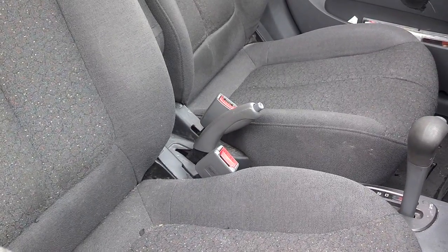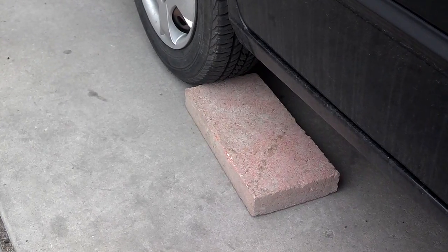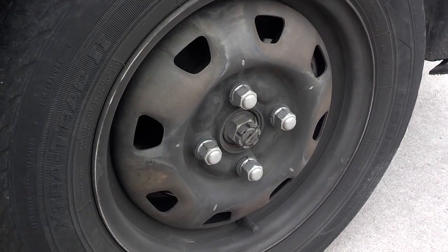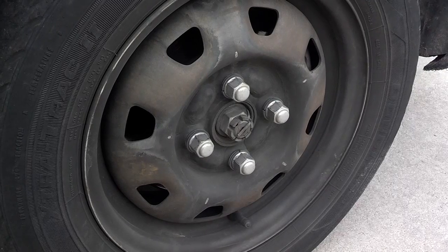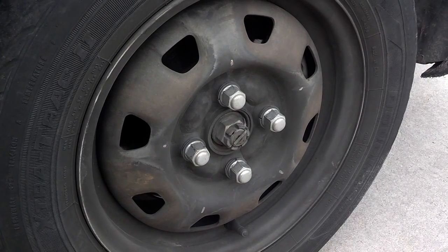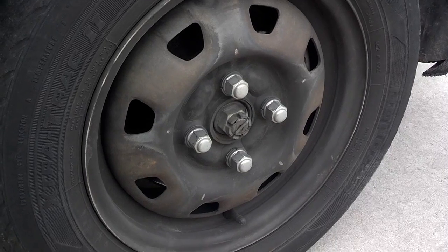Set the parking brake. Block the wheels on both sides, front and back, so the car doesn't roll. Jack the car up. Remove the hub cap. Snug the nuts back on. And lower the car back on the ground.